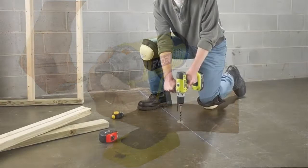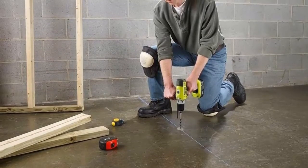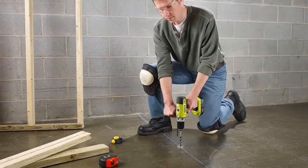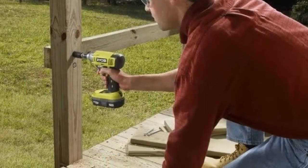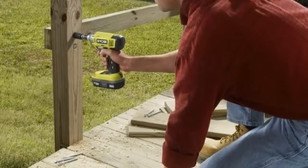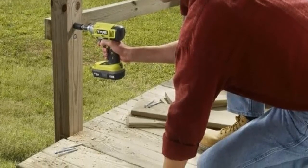The lithium-ion batteries provide 2x the runtime of their Ni-Cad counterparts. The 18V charger is compatible with all RYOBI One Plus lithium-ion batteries. This item is removed from retail packaging for shipping purposes and will arrive in a generic shipping box or bag.